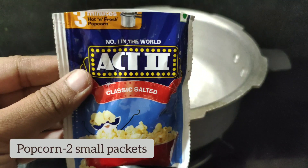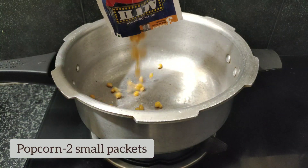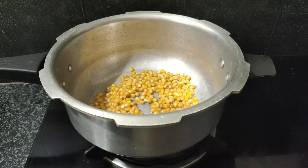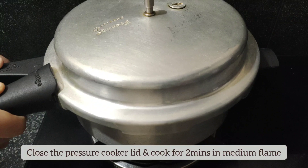I will put a popcorn from the supermarket. I will put it in for 2 minutes. I will put the popcorn ready.